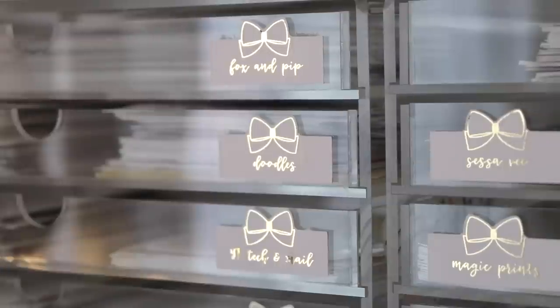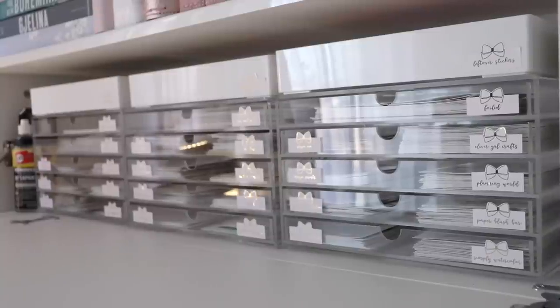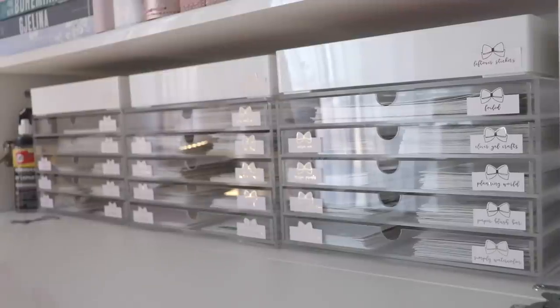I'll show you a close-up of the labels — I made these myself, cut them out with my Silhouette and foiled them. Above the drawers I've got leftover stickers from kits in the first two trays, and the last tray on the far left is just markers — a bunch of Copic markers and some Undo.